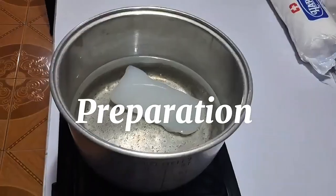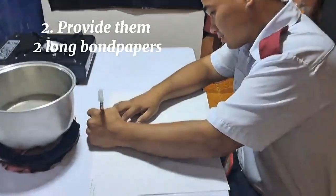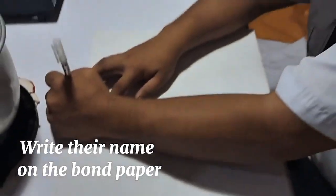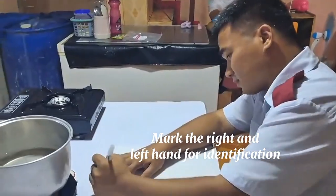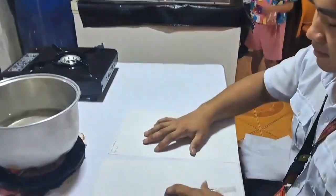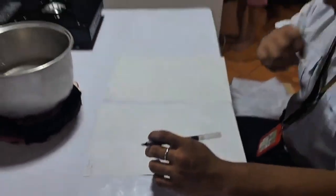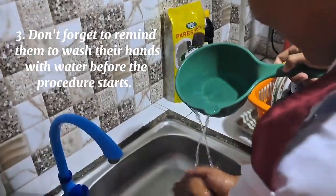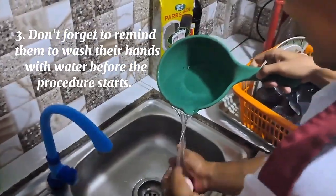In preparation, first we need a volunteer. Ask: 'Are you willing to be the model of paraffin test?' Second, provide them with two long band papers, write their name on the band paper, and mark the right and left hand for identification. Third, remind them to wash their hands with water before the procedure starts.